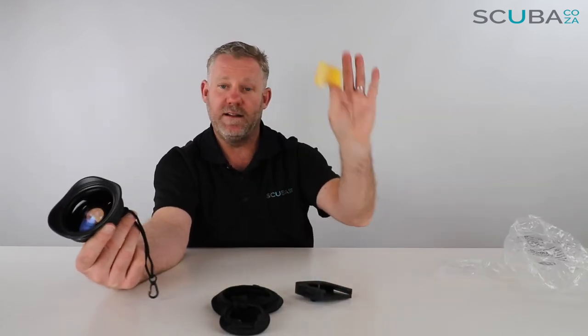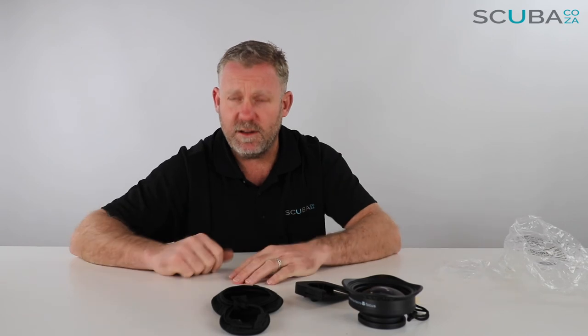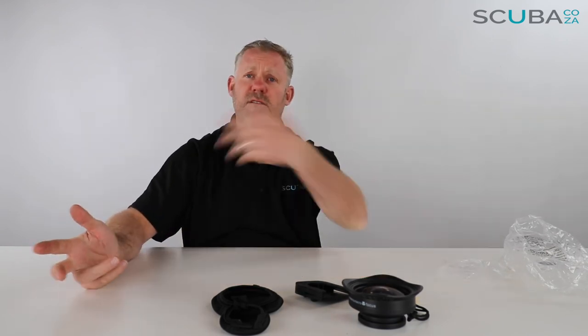That's the review of the SeaLife Fisheye wide-angle lens, available from our site. It comes with neoprene cover pads, the cold shoe, and a cleaning pad. If you're enjoying the product reviews, please subscribe to our YouTube channel and give us a search on all the social streams. I look forward to seeing you really soon in the water.